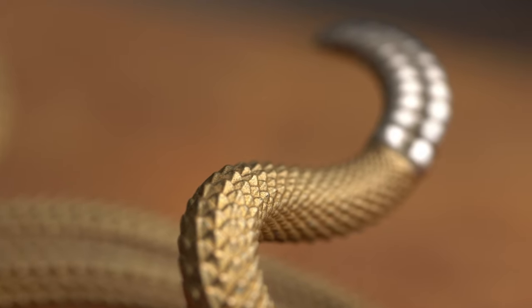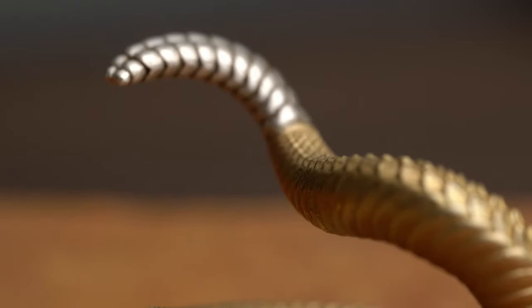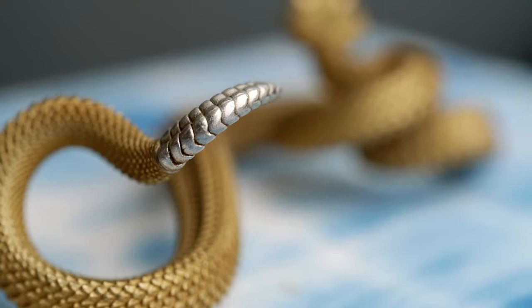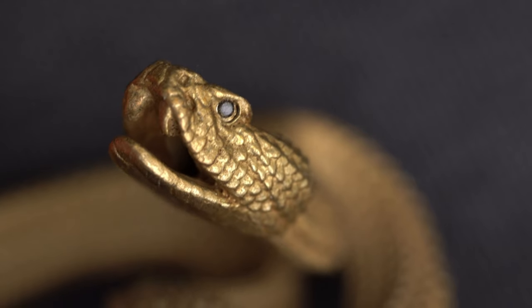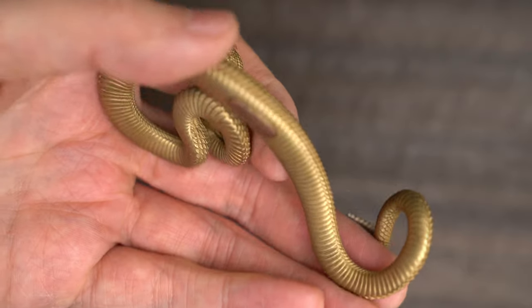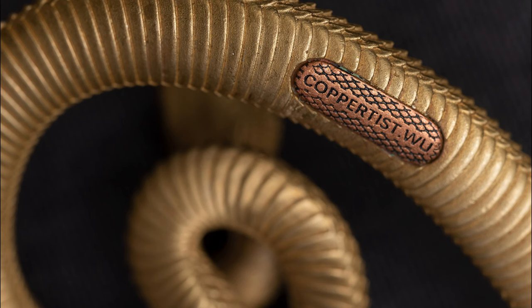The contrasting rattle is formed out of 925 pure silver, and the tiny eyes are inlaid zircon. And they didn't cut corners — even the underside is nicely sculpted. You can see here there's a copper badge with the company name, Coppertist.woo.